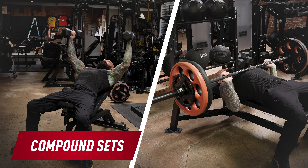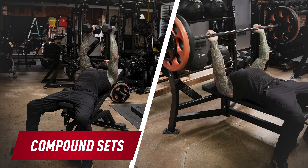Another way to use pre-exhaust is with compound sets. Compound sets are a form of supersets where you do two exercises for the same muscle group back to back without taking any rest. A good pre-exhaust compound set for chest would be one set of dumbbell flies immediately followed by one set of bench presses.